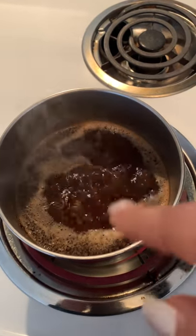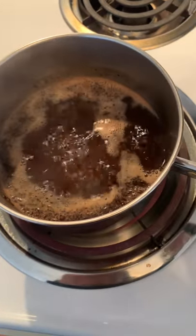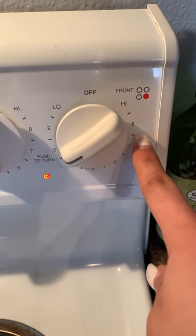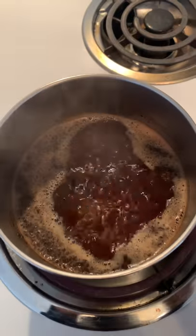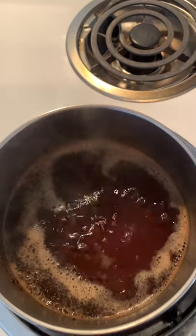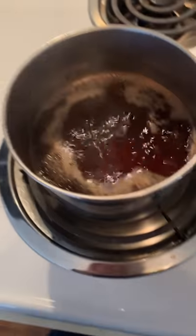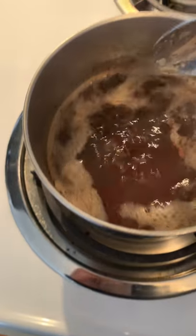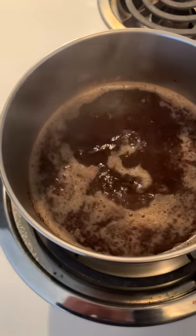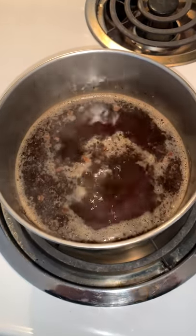What you're kind of looking for is the coffee beans to start dropping to the bottom and for the color to be the kind of color that you want. I'm gonna turn it down a little bit — it was on high — because you don't want your coffee to burn. I'm actually turning it off because the burner is still hot so it's going to continue boiling a little bit.